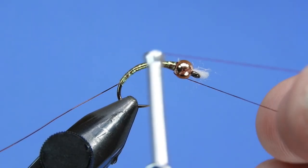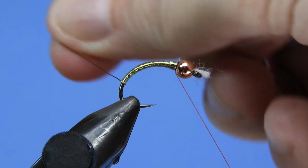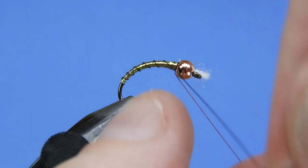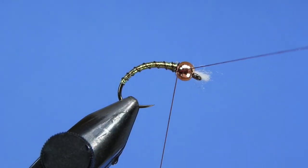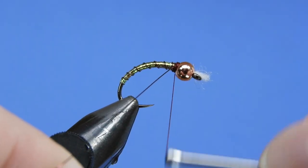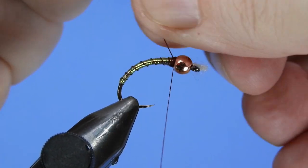The goal here is to get somewhere between 6 and 8 segments on the finished fly, just to kind of mimic the natural chironomids. It just takes a little bit of practice — if you get too many or too few you can always unwrap and give it another try. We'll wrap our wire off and make sure that you go in behind the wire and in front of it to make sure it's really locked down. Pull that tight and give it a couple twists to pop it off.